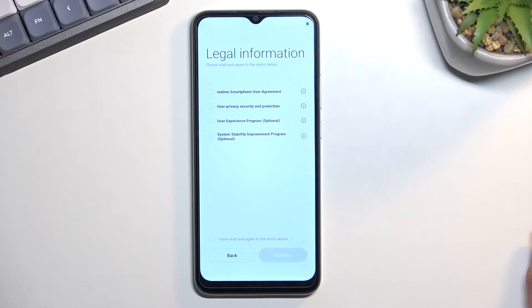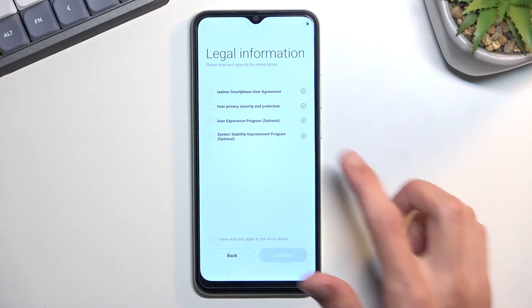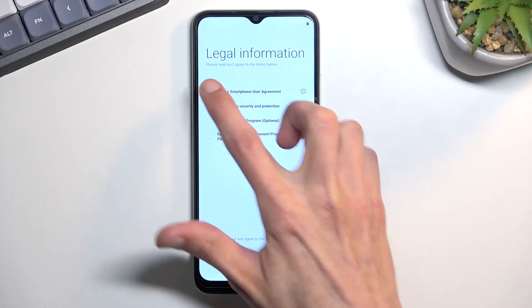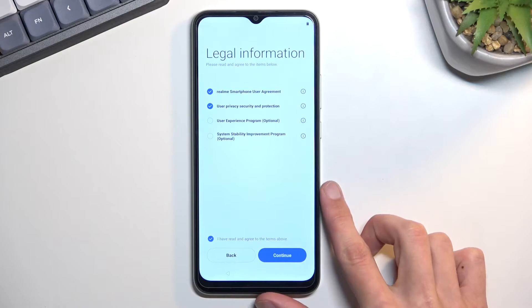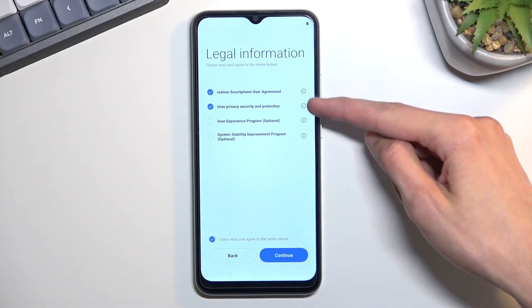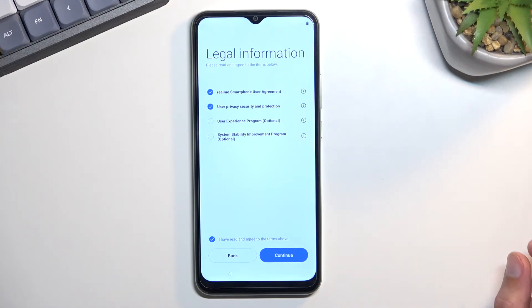Legal information. Here we have a couple of legal things that we need to agree to. There will be a smartphone user agreement, security, user privacy and security. User experience is optional. We need to select the first two. If you want to read what you're actually agreeing to, you can tap on the eye icon next to these two to read exactly what these are.